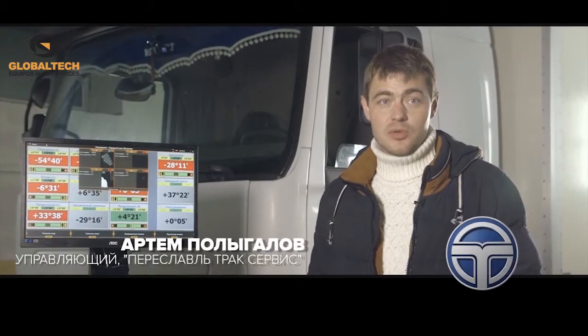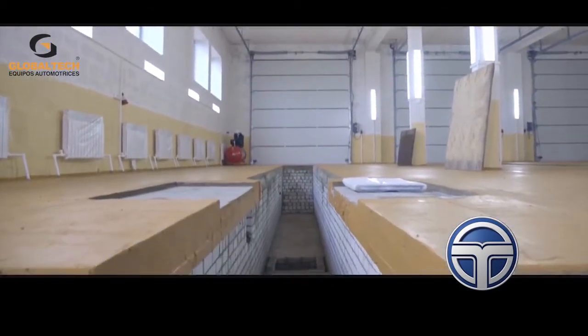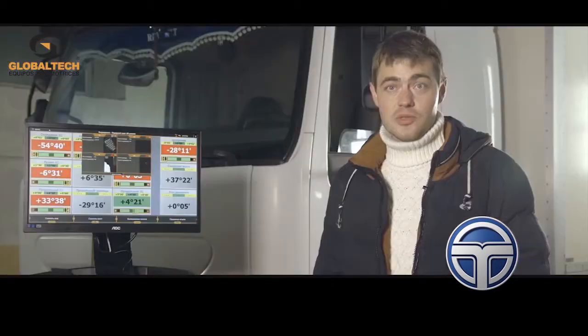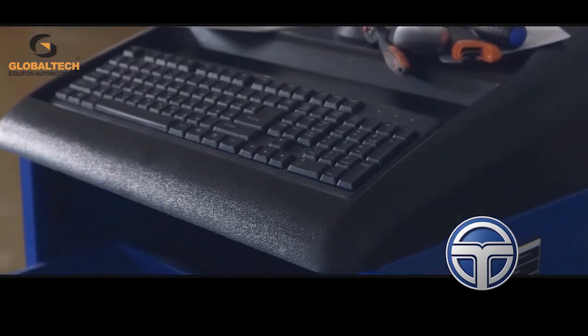Hello, my name is Artun Polygolov. I am a manager in a truck shop called the Pereslavl Truck Service. We've purchased the Techno Vector 7 truck, the professional wheel aligner you can see here.